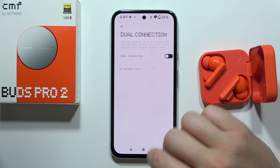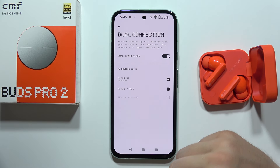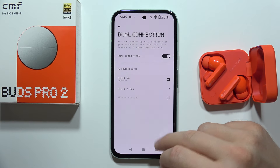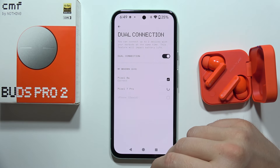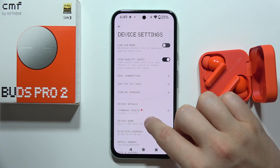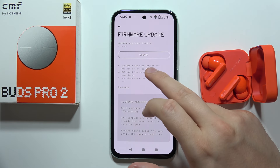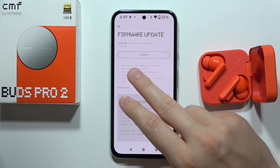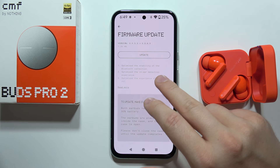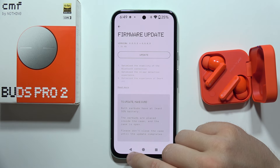We can find dual connection, so you can connect this device to two devices at the same time and quickly switch between them by tapping right here and disconnecting or connecting specific devices. There's also an option to update the firmware, and three options that optimize Bluetooth connection stability, in-ear detection, and the smart ANC experience.